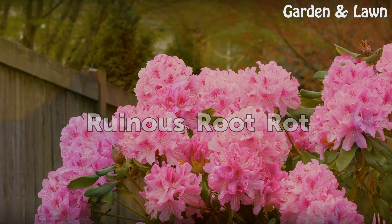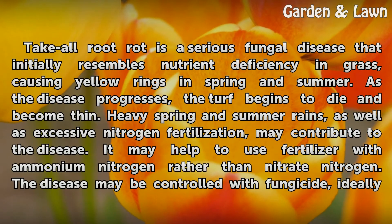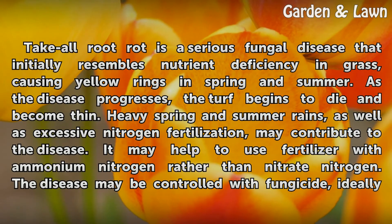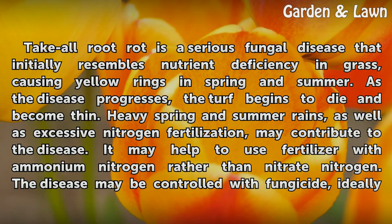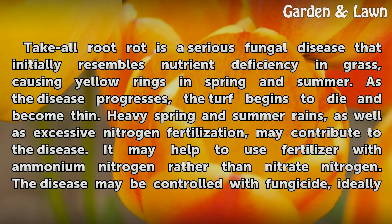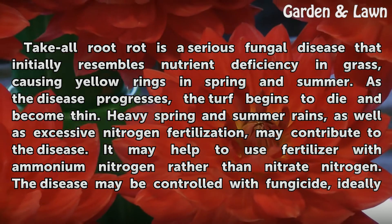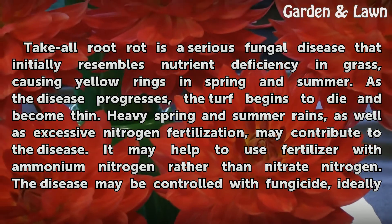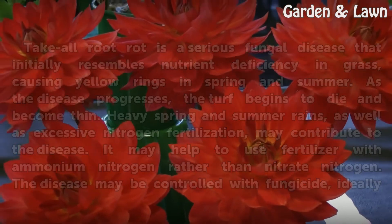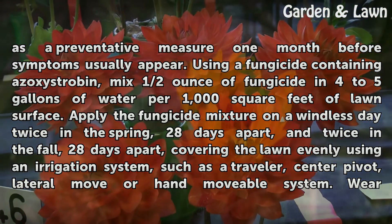Ruinous Root Rot: Take-all root rot is a serious fungal disease that initially resembles nutrient deficiency in grass, causing yellow rings in spring and summer. As the disease progresses, the turf begins to die and become thin. Heavy spring and summer rains, as well as excessive nitrogen fertilization, may contribute to the disease. It may help to use fertilizer with ammonium nitrogen rather than nitrate nitrogen. The disease may be controlled with fungicide, ideally as a preventative measure one month before symptoms usually appear.